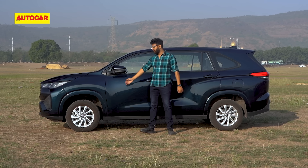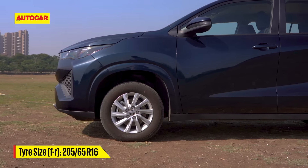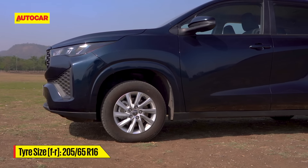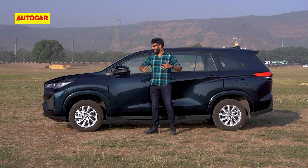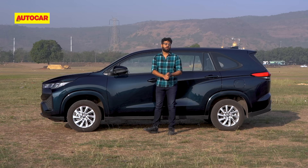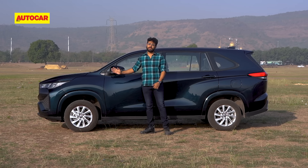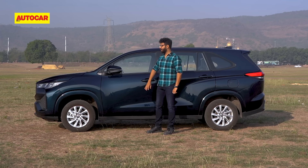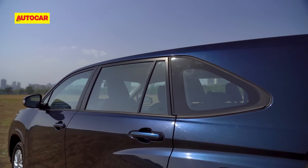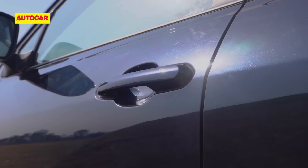If you won't have a problem with the front, you are likely to have a problem with the side because of the wheels. Look at them — 16-inch wheels on a car this size. These are wheels you get on the Brezza, the Venue, cars that are two segments below, and it just looks ungainly. Proper shopping cart vibes. The wheels have to be upgraded. Other than that, there's no chrome around the windows or door handles — it's a very basic layout.